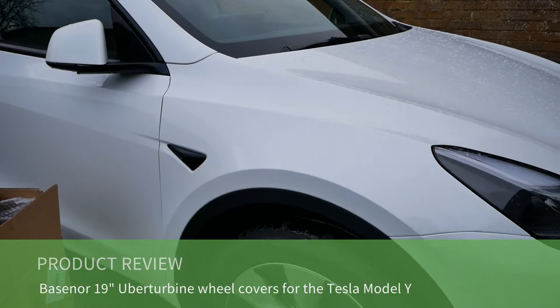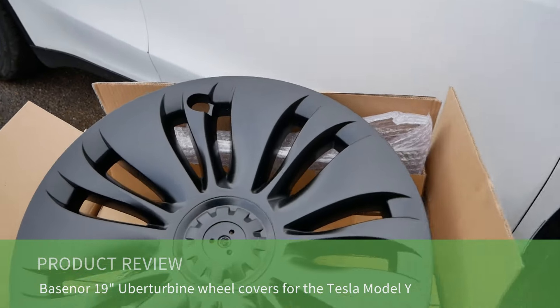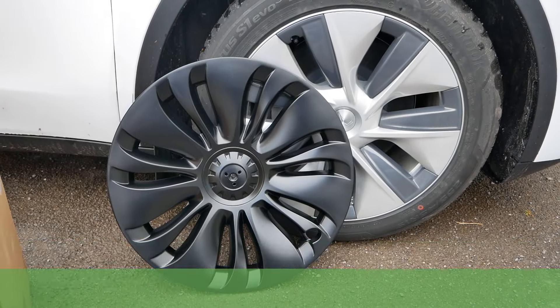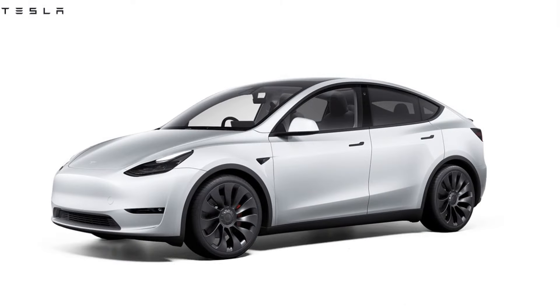This is a Tesla Model Y with the 19-inch Gemini wheels, and in this video I'm going to review these wheel covers from Basenor. These wheel trims are in the style of the 21-inch Uberturbine wheels that you get on the Performance model.